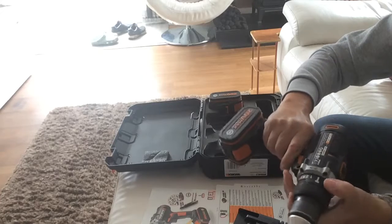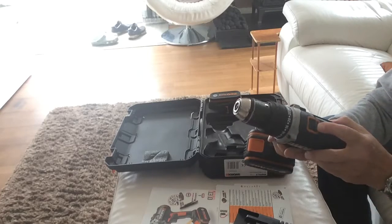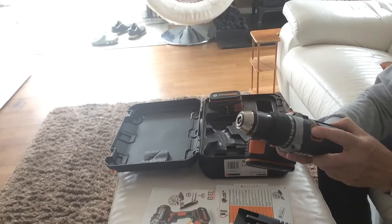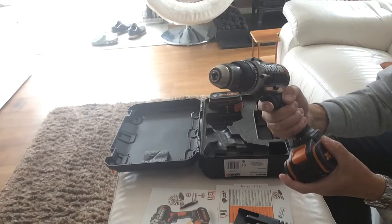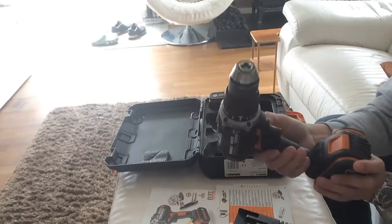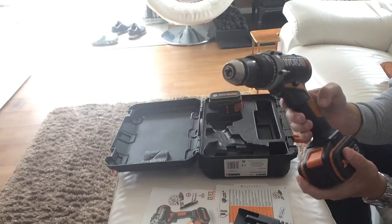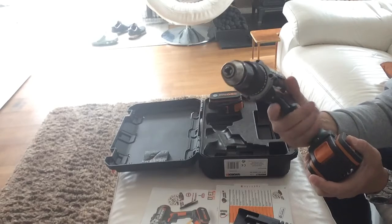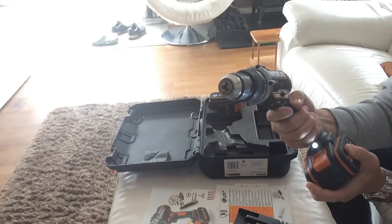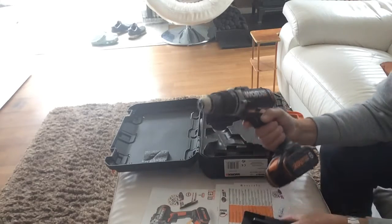You've got your drill mode and your hammer mode, which is quite good. It's a two-speed drill — one and two — and obviously you've got your left and right buttons for forward and reverse, depending on whether you're screwing or unscrewing. It's also variable speed controlled by the trigger.